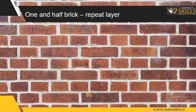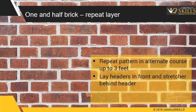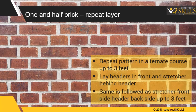One and a half brick wall construction — repeat layers. Repeat the pattern in alternate courses up to three feet. Lay headers in front and stretchers behind the headers. This is followed by another course with stretchers in the front and headers in the back, up to three feet. Courses should show a stretcher on the face and a header on the back of the wall, and vice versa.